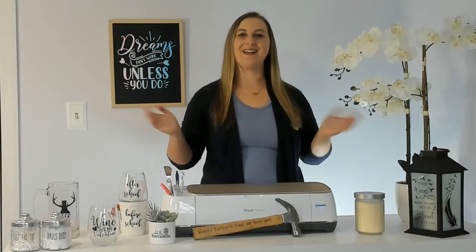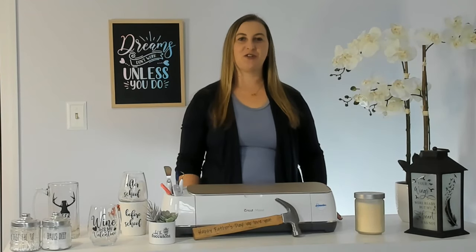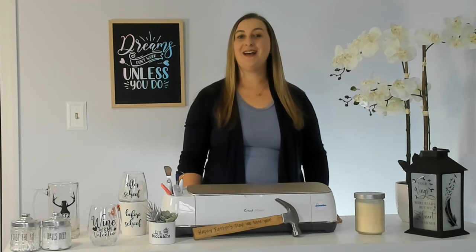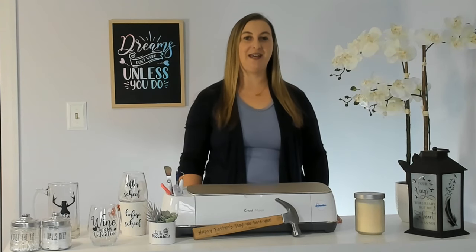What should I make with my Cricut? This is a question all of us Cricut crafters constantly ask ourselves. By the end of this video, you'll have so many new ideas for Cricut projects to make with permanent vinyl. I say Cricut projects, but you can make these projects with any cutting machine — so if you have a Silhouette Cameo or any other die cutting machine that cuts vinyl, you can make these projects too.